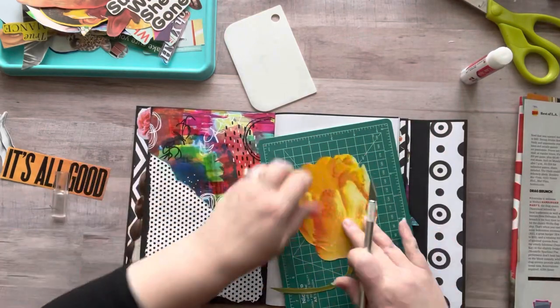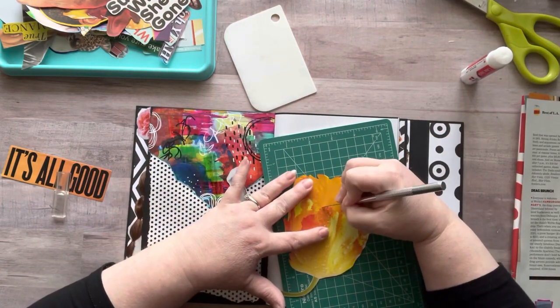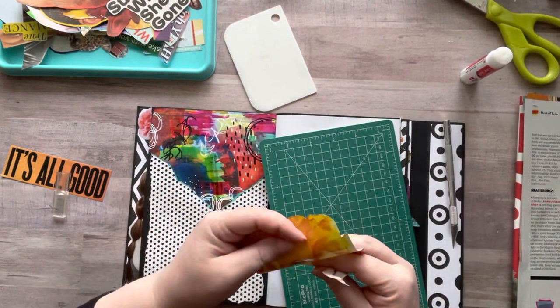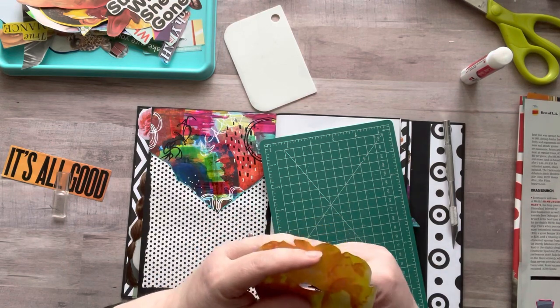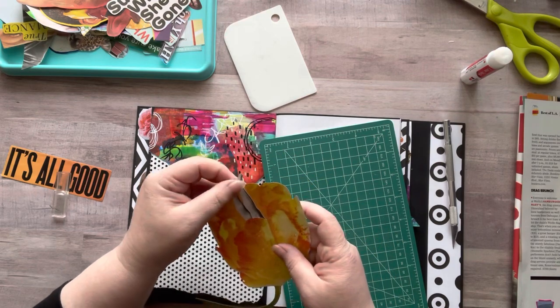I made the painty papers using my scraper tool — which I'm giving away in today's video — as well as a large squeegee from the Dollar Tree. It was so much fun, I could not stop making them. I only stopped because I ran out of space to put my papers, and I did it outside, which was really fun.